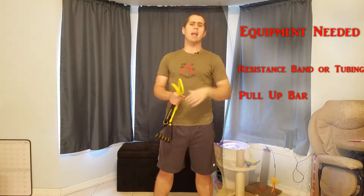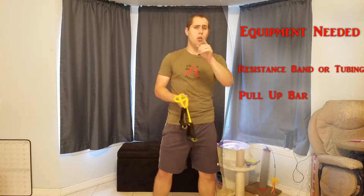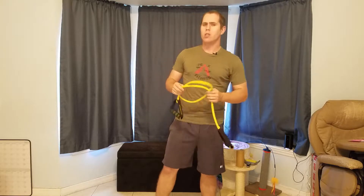One thing you're really going to need for a good shoulder workout is a tubing and maybe a pull-up bar that you hang on your door. I'm going to go ahead and get started and show you guys a few exercises you can add to your inventory of workouts for at home.